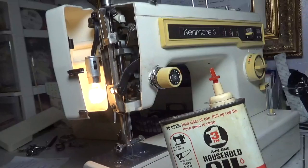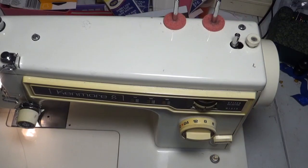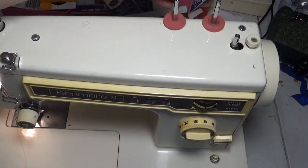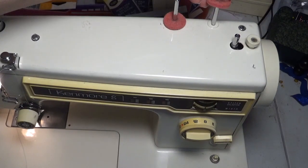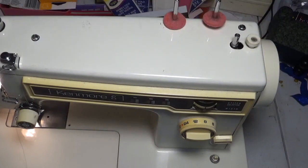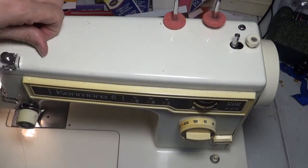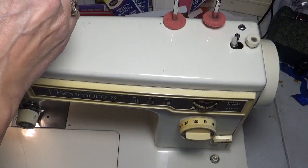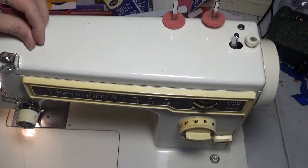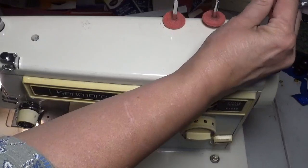I could probably reach it better from up top, but right in there. When I bought this machine from someone off of Facebook Marketplace because I was looking for another machine, the first thing I did was take it apart to make sure it was well oiled and clean, because some people neglect their machines. They don't take good care of them. And I just wanted to look at all the parts.